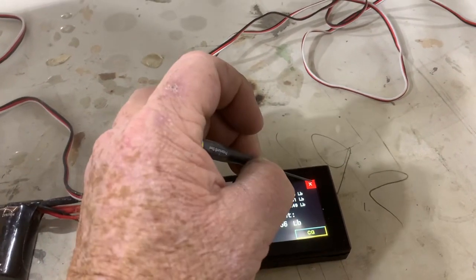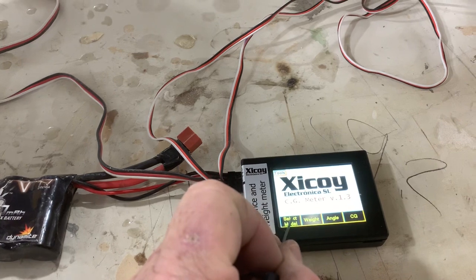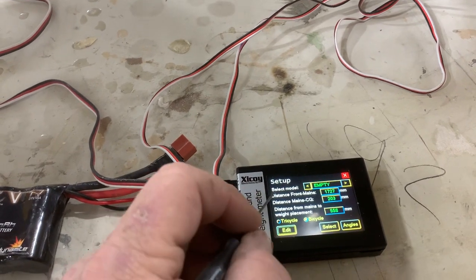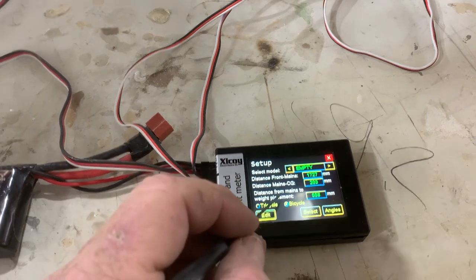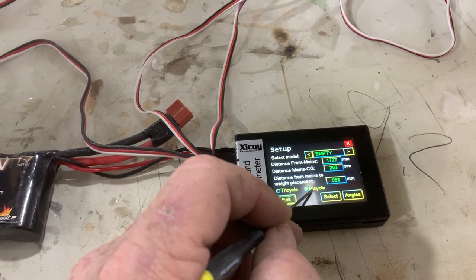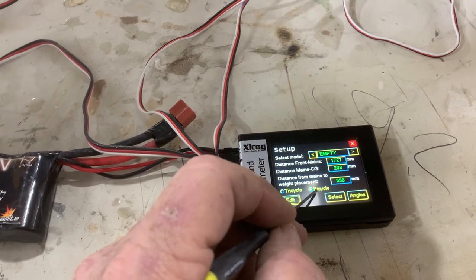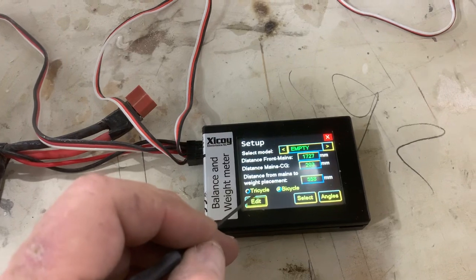Now we're going to use a little pin or whatever and go to Select Model. The first thing you're going to want to do — tail dragger is bicycle. Bicycle — weird, I know — but tail dragger is bicycle, and nose wheel is tricycle.